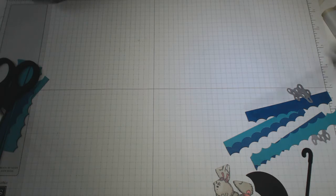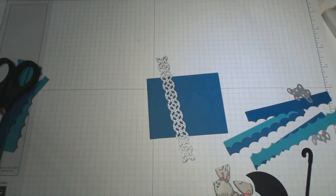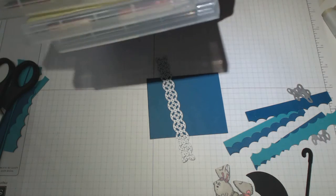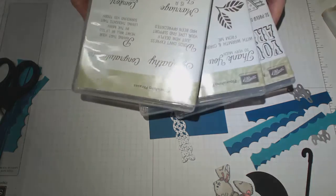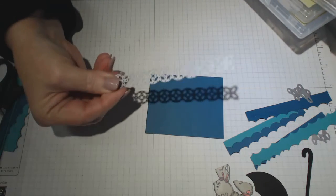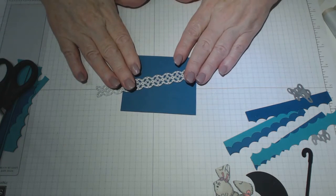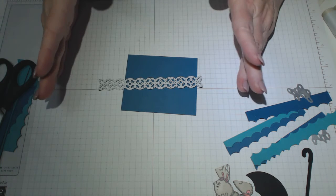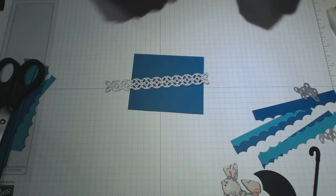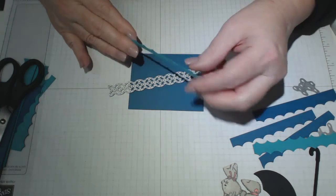I've also used this particular die from the Flourishing Phrases bundle — it comes with some dies, and included in those dies is this particular one which I've used to make the waves. You can use this die to create waves, or if you want to draw the waves or rip paper you can do that too. You don't need to buy that die set — you can make your own waves. It actually came about because I had some designs and it left this little edge.